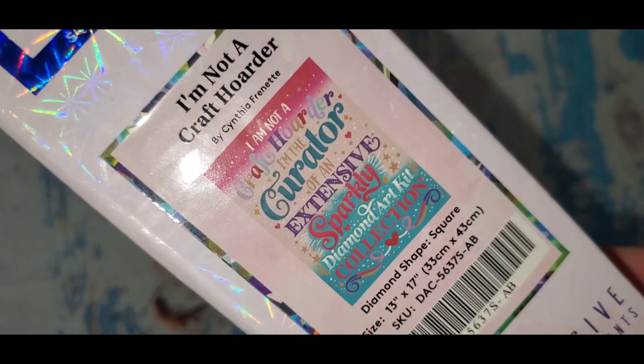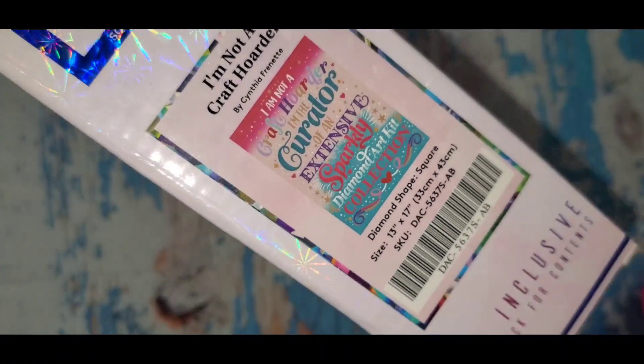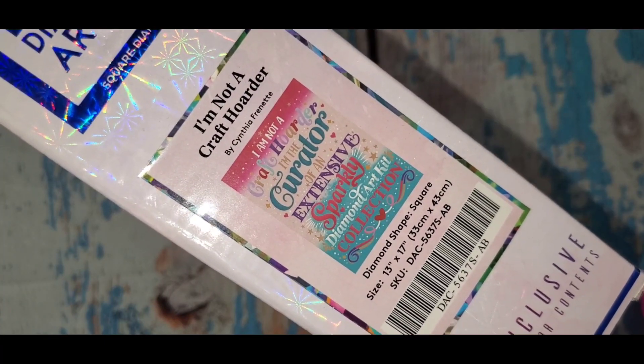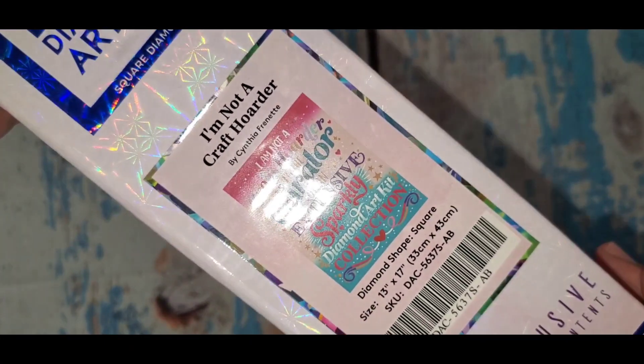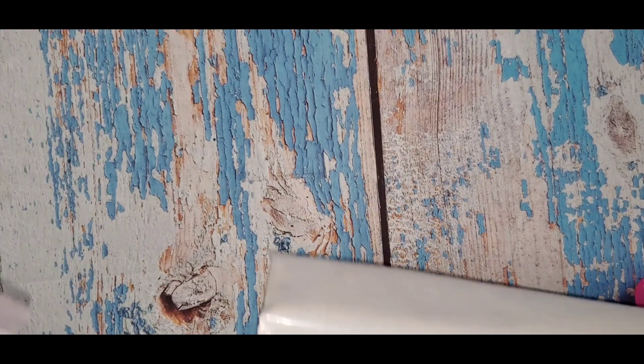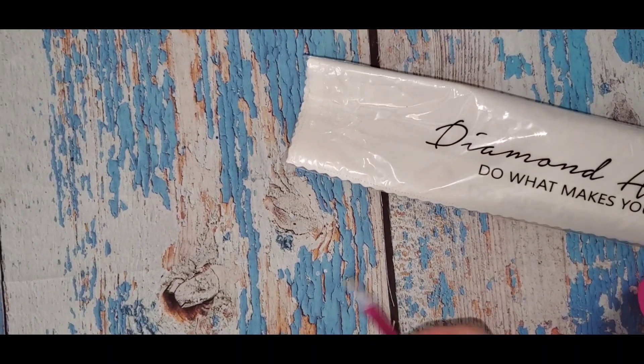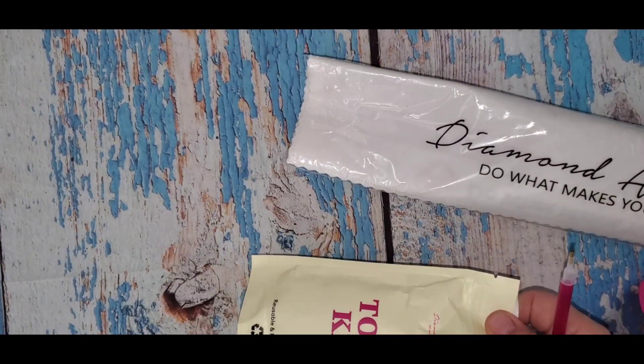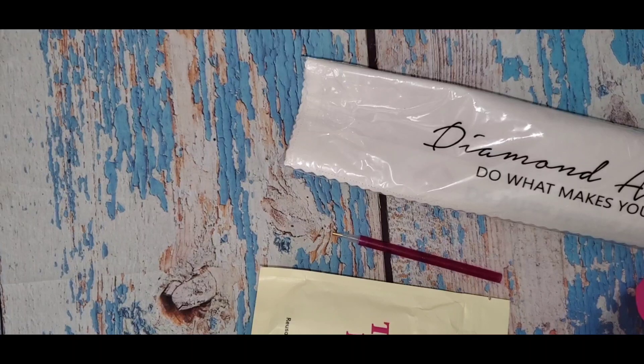It's not a new kit, but it's one I've been waiting for — they restocked it finally just recently. So let's get to opening it!